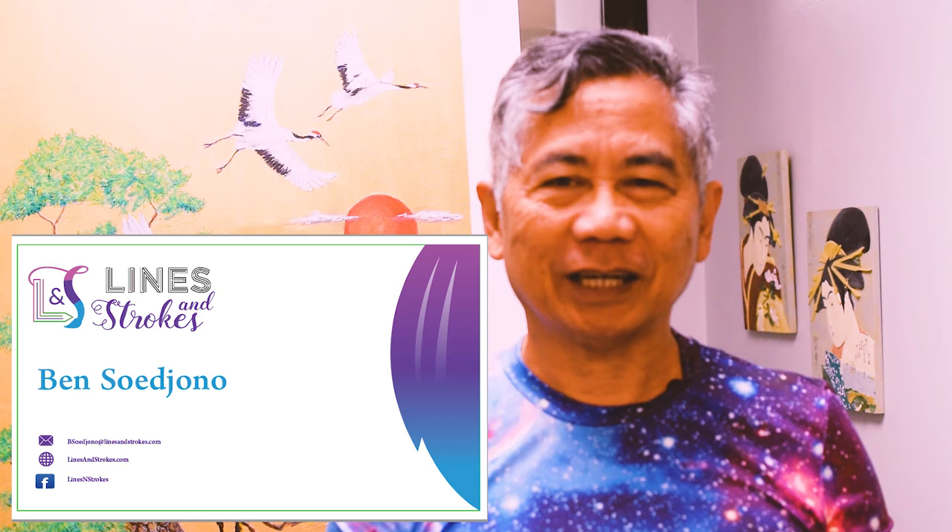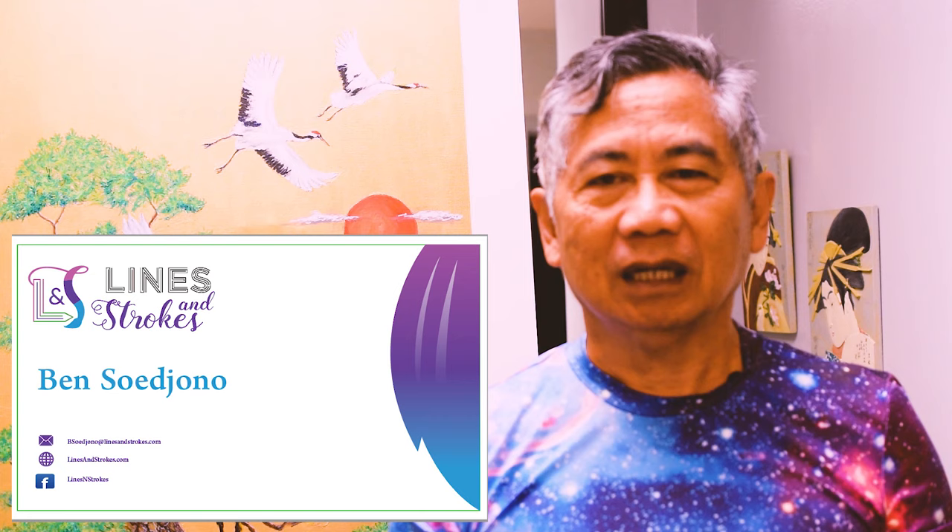Hi, I'm Ben Sujono from LinesandStrokes.com. I'd like to give you a quick demo on how I painted these Japanese cranes in a realistic style. Hope you enjoy it.